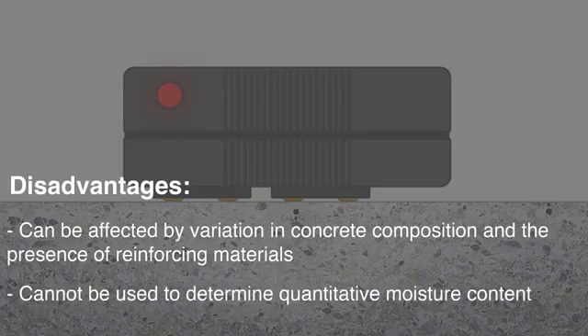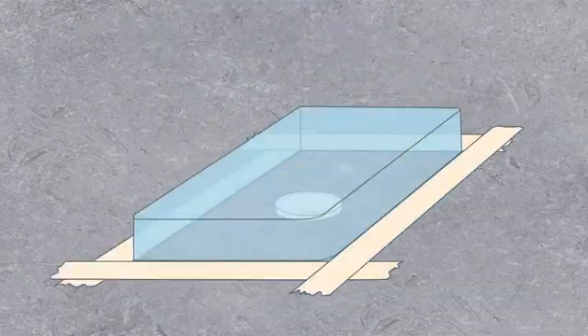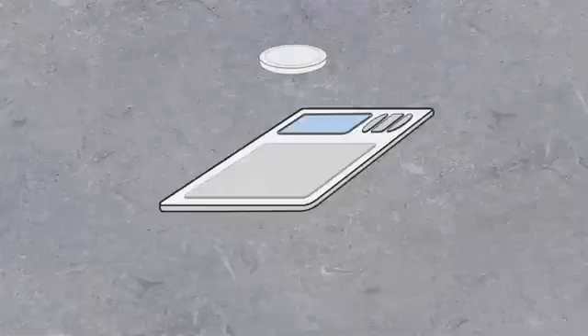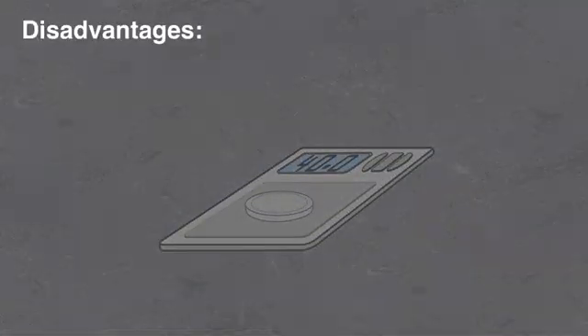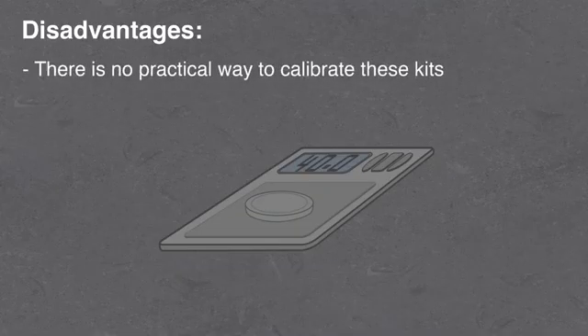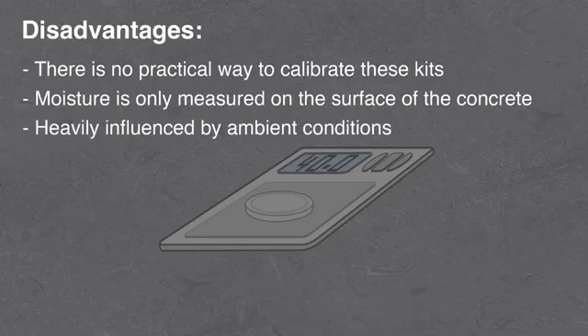ASTM recommends that these instruments be used as a comparator and not for determining quantitative moisture content. The anhydrous calcium chloride test involves measuring the increase in weight of salt as it collects moisture from an encapsulated area of the concrete surface. However, significant doubts concerning the accuracy of this test have arisen. There is no practical way to calibrate these kits, they measure moisture only on the surface of the concrete, and they are heavily influenced by ambient conditions.